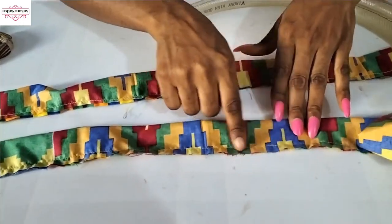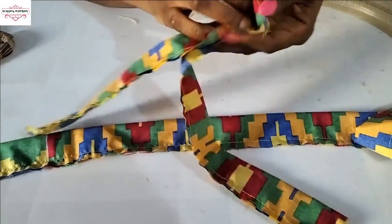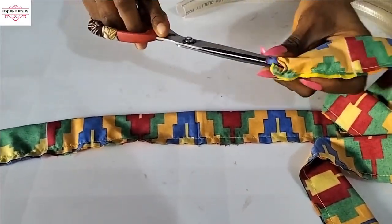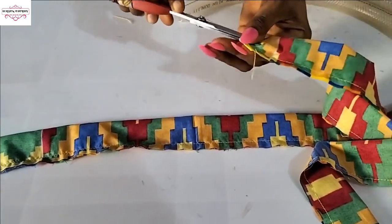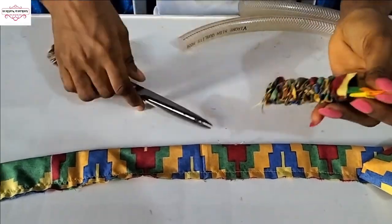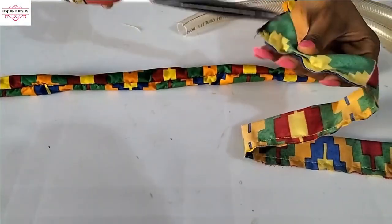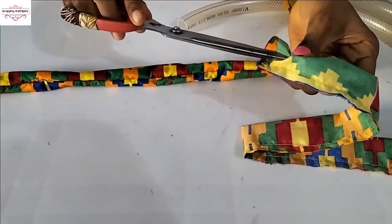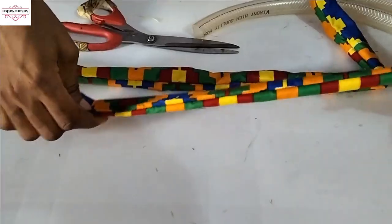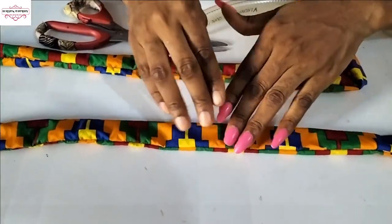I'm done stitching — I stitched about ¼ of an inch seam. What we'll do now is to turn this inside out. You can also turn the other one inside out the same way.